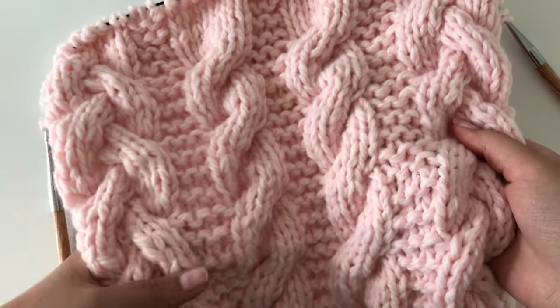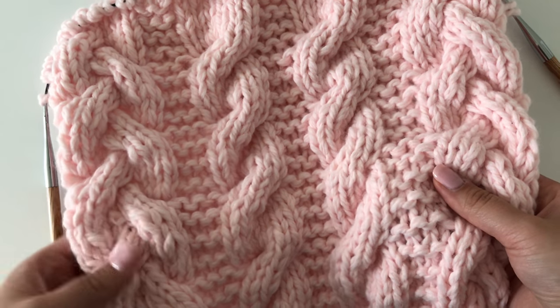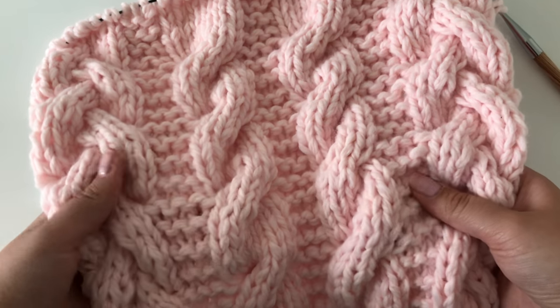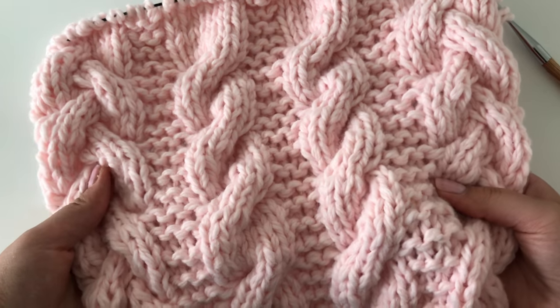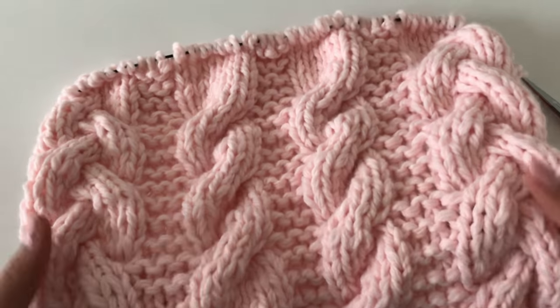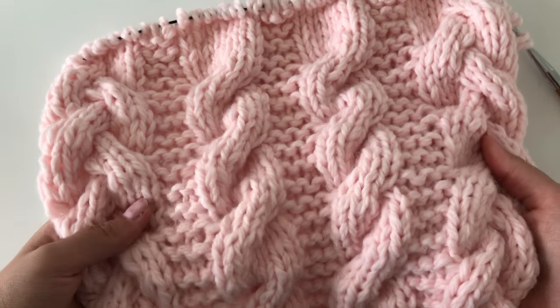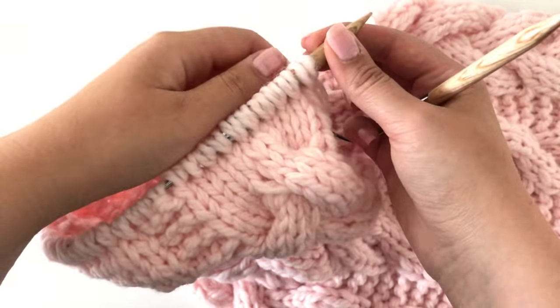Hey guys and welcome to this video tutorial where I am going to show you row 8 of this cable cowl pattern. I'm going to show you how to master the cable six back and the cable six front, so make sure you have your needles and yarn ready and let's get knitting.